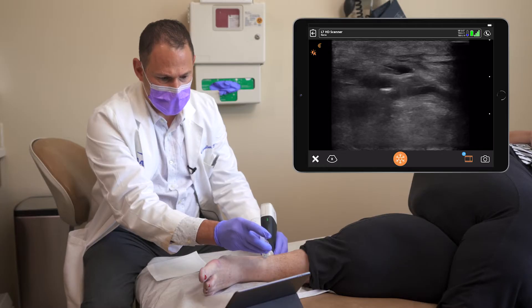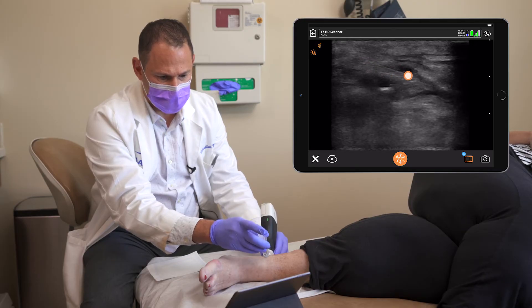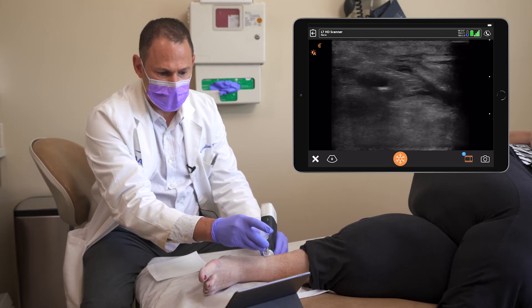We're going to give her a little vapor coolant spray for skin anesthesia. A little pinch. As you can see, here's my needle — it's surrounding the nerve. The black around the needle is the local anesthetic.